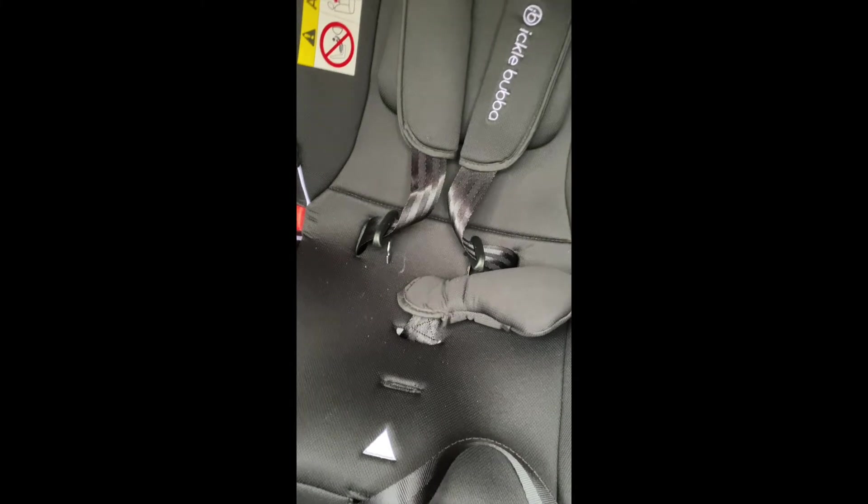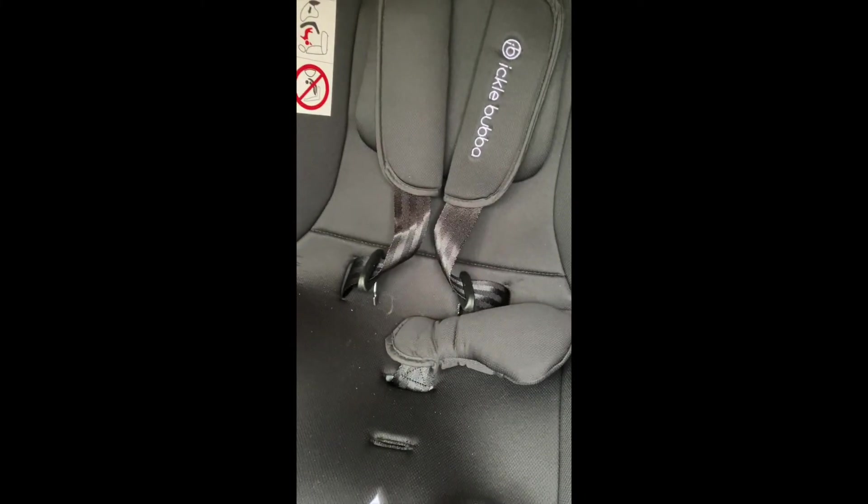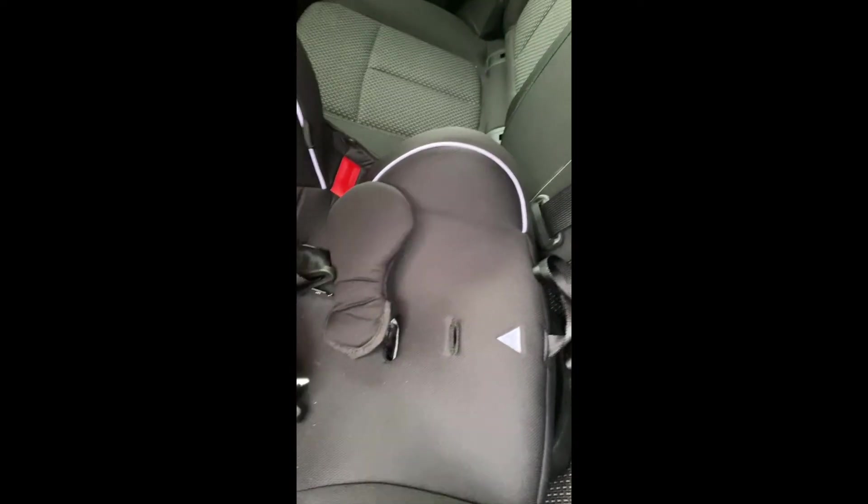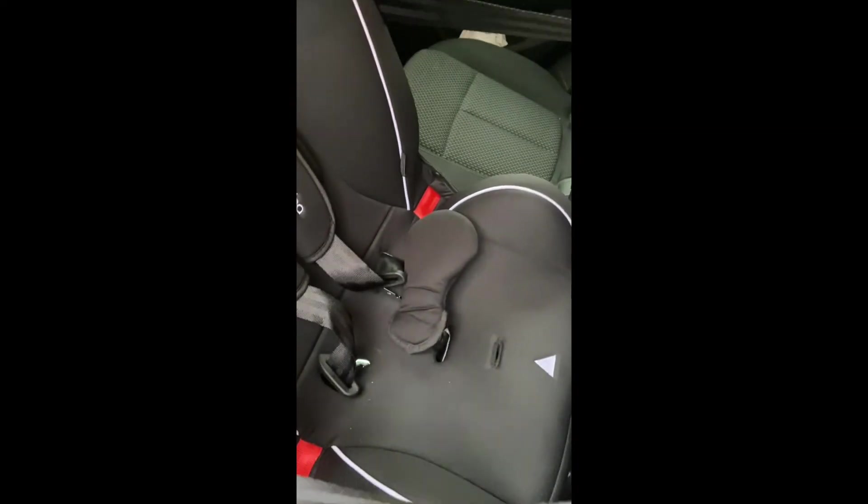When you put your child back in, put the baby in and strap it in. Press that red button again and the seat will start to turn. Lock it in place, get the strap and pull that tight, and then connect it up there and you're all set to go.